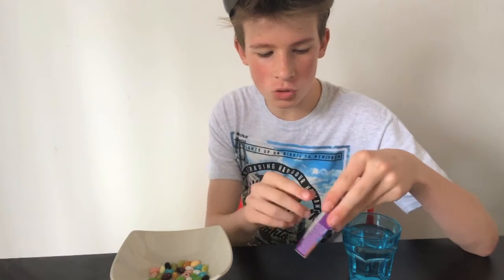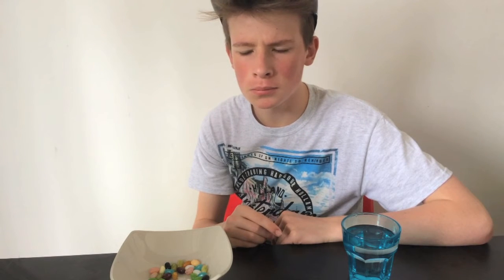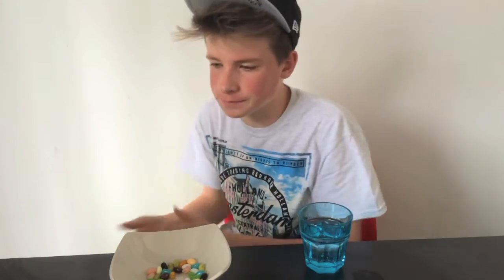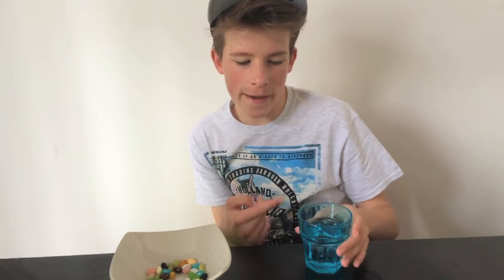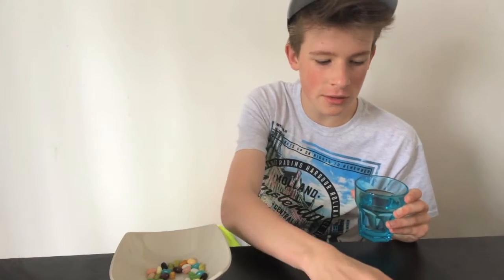Okay guys, so let's try the tutti frutti or stinky socks. That didn't taste too good. So on the disgust scale — 10 is the most disgusting — it's not really disgusting at all, it's quite nice. So I'm going to give that a five. So that's stinky socks, not too fruity, that's my first worst one.